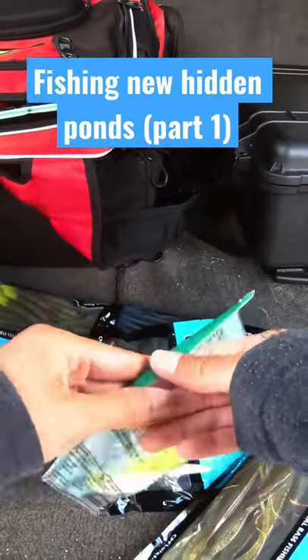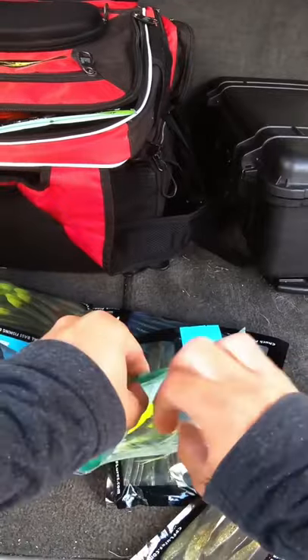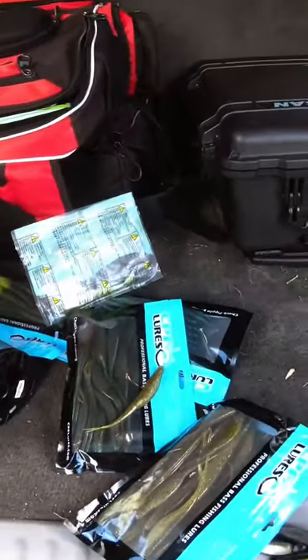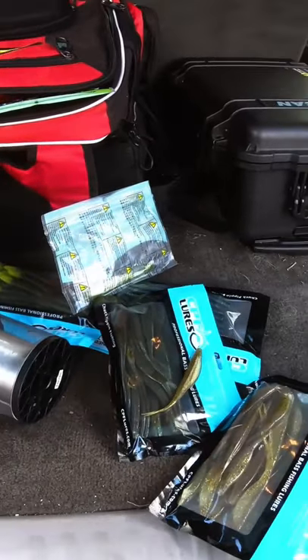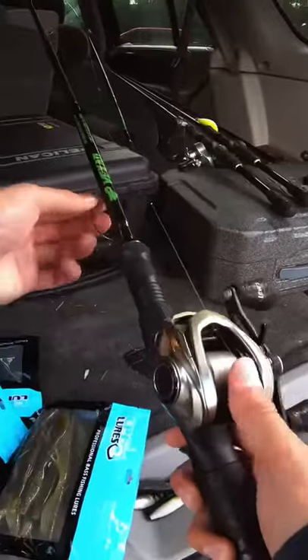I'll grab a couple of these saucy little baits, put them in my pocket just in case, to change it up. I'll be bringing one rod — I think I already have a little fluke setup here, hyper mag with just a hook.